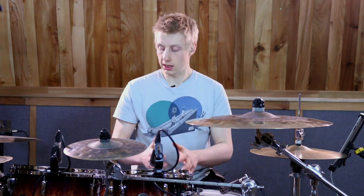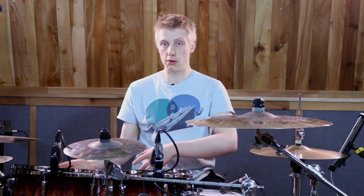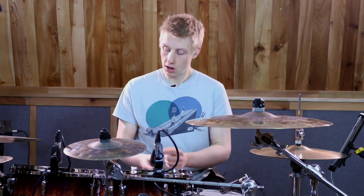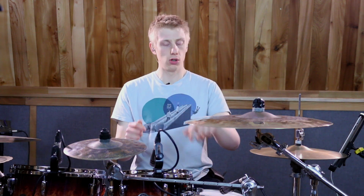The first half of this lick, which is the first two beats, is going to be the 16th note triplets, then we're going to switch back to 16th notes. The first six notes are right, left, kick, kick, right on the floor tom, kick - so like a reverse paradiddle-diddle almost.